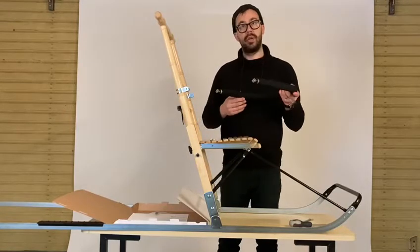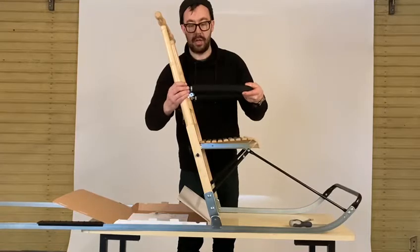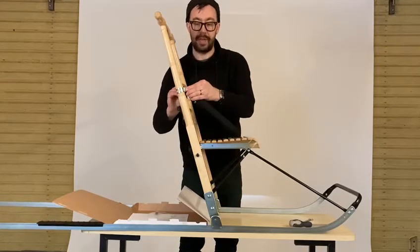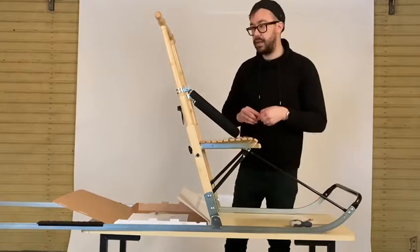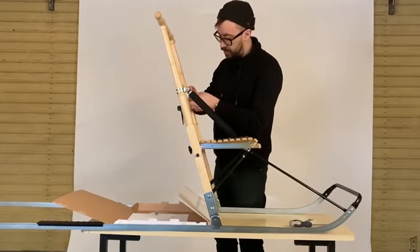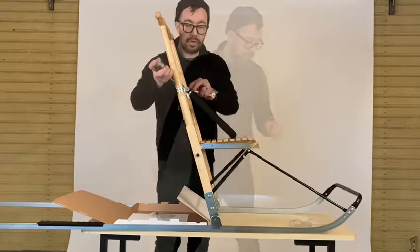Then take your child restraint bar and your first bolt, and put the bolt through the back of the child restraint bar and out the other side. Take your nut and just finger tight to begin with — spin that nut so it holds itself in position. Do the same on the other side: the bolt comes in from the outside, through the child restraint bar, through the other side of the clamp, and the nut goes on the inside — finger tight to begin with. Then you can do those up tightly.